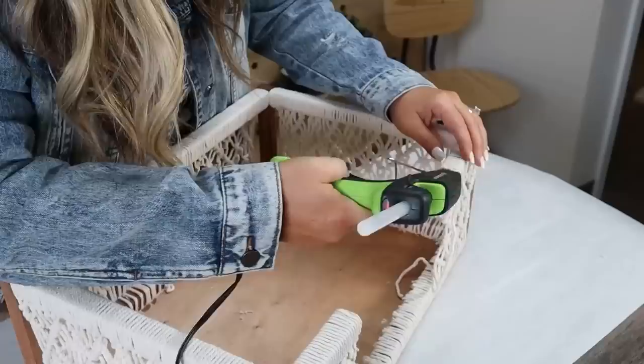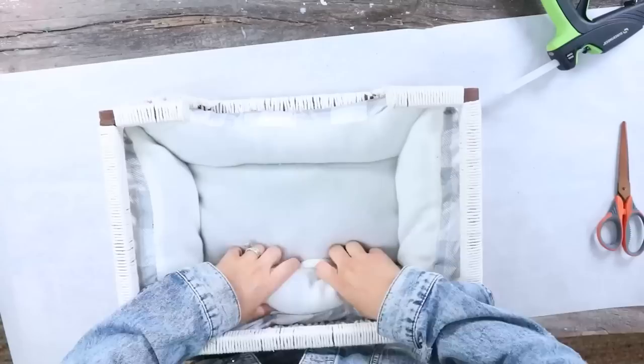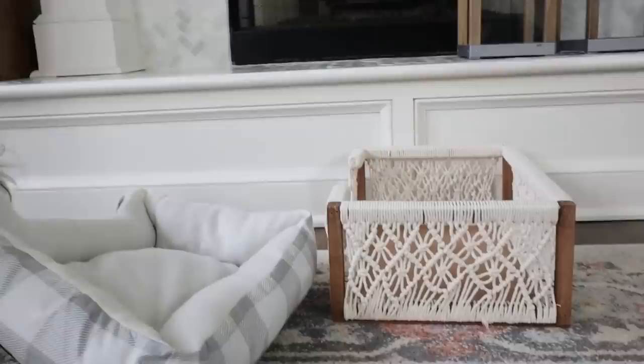I was so excited to find this dog bed for only $5 at Five Below and it fit perfectly. Moose, what are you doing to your bed? Do you like it? You want your bed upside down? I think he thinks it's a toy. You got it out! Look at you — you got your bed out. Good job.